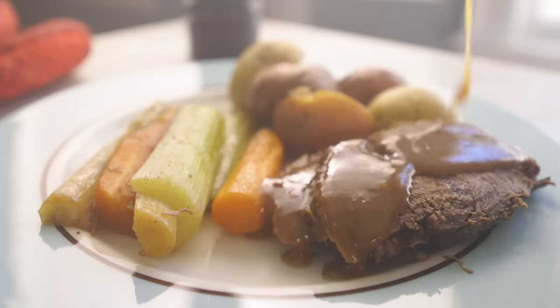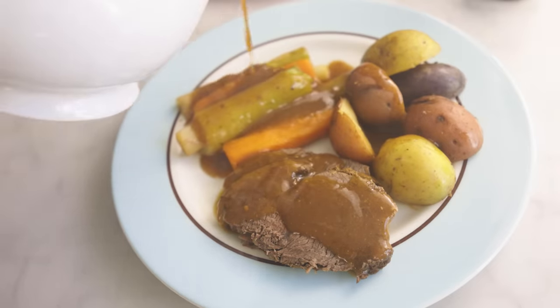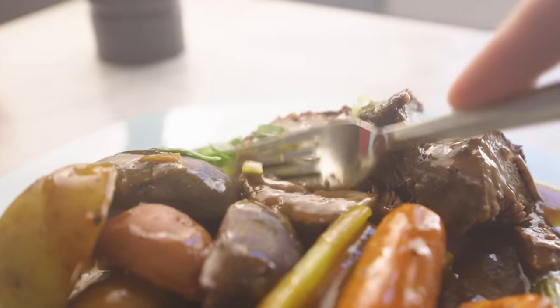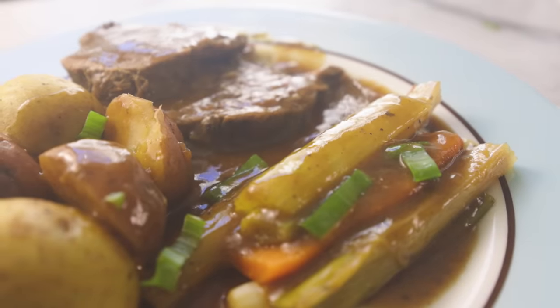This one goes out to the Irish guy who got really angry about the tomato-based pot roast that I cooked one time. He insisted that pot roast has plain brown gravy, and that sounds good to me today. The trick is how to make the gravy taste like something. We'll get there, but first the meat.